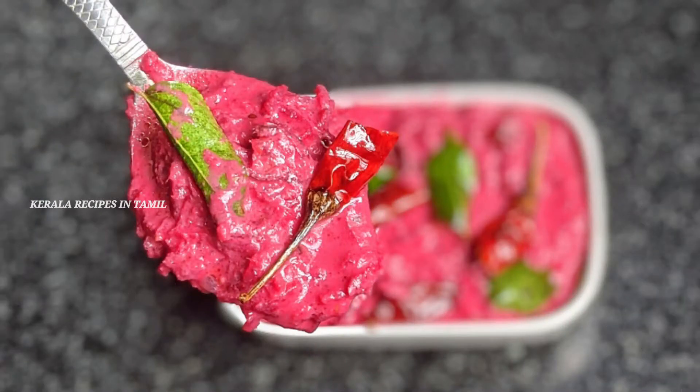If you like this video, please like, share, comment, and subscribe to Kerala Recipes in Tamil channel. Also subscribe to our channel and hit the notification bell.